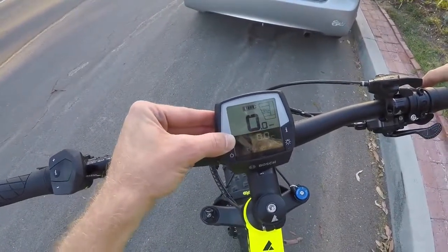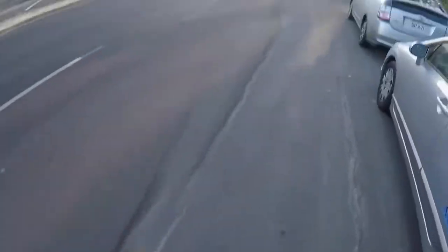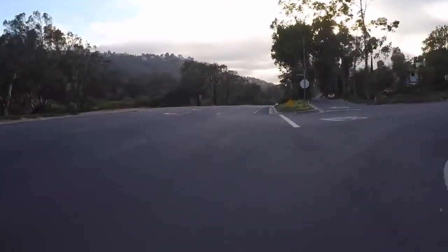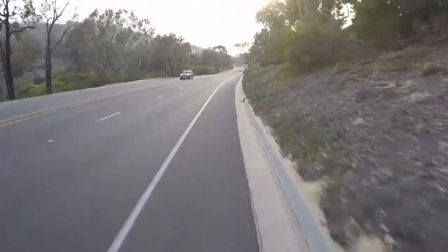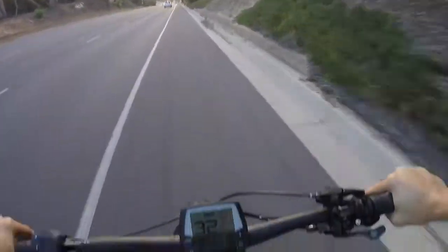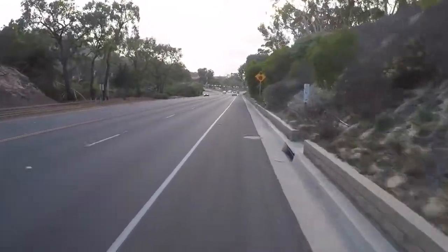I'm going to go ahead and reset that max speed now and see how fast we can get going, just coasting down this hill. You've got to keep an eye out for cars - that's the nice thing about the paint job on this one, it's pretty visible. We're up to 24 already. Speed limit's 35. We're at 30. 32. Not bad. 34 - max speed! Woohoo! We almost hit that speed limit.